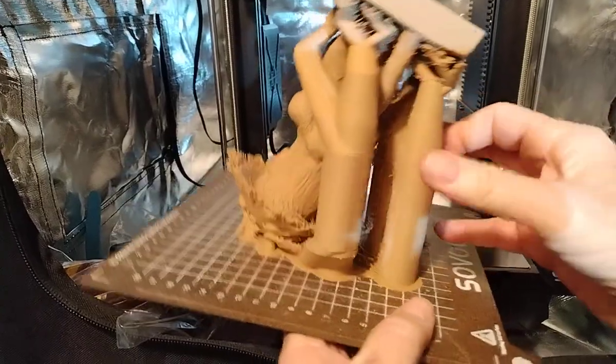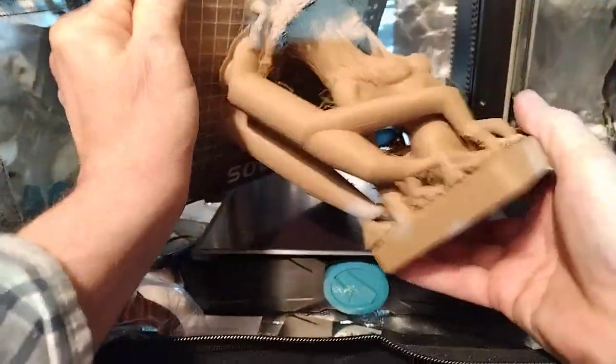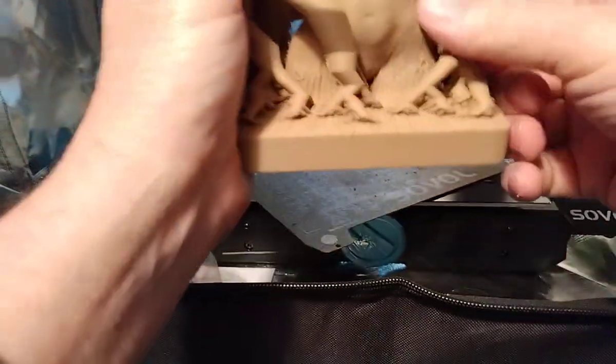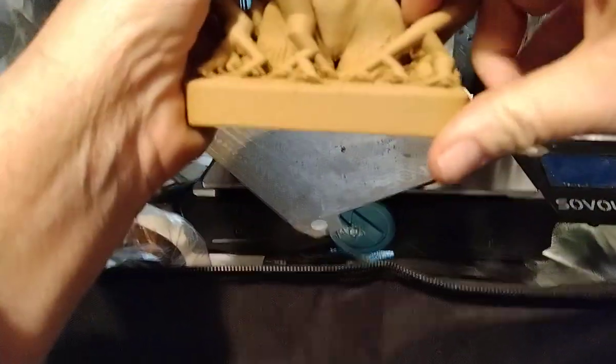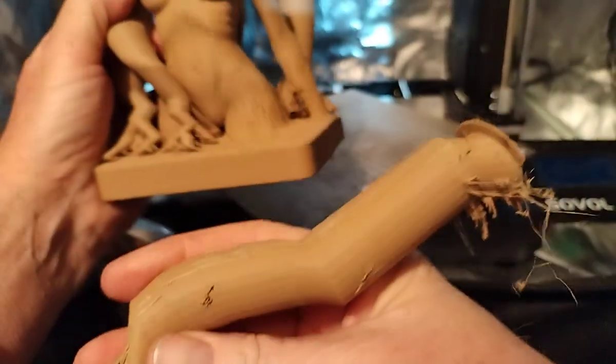Didn't see any Z banding, which is good. This is actually wood PLA with the new tree supports.